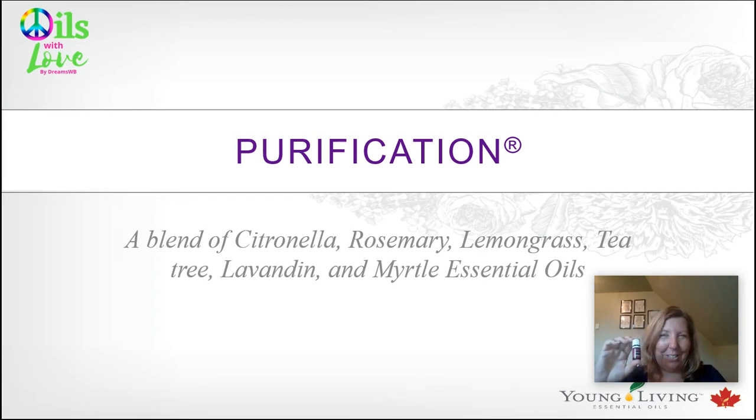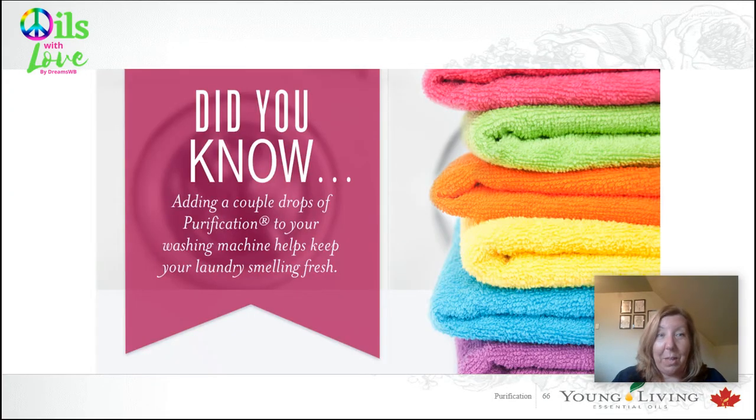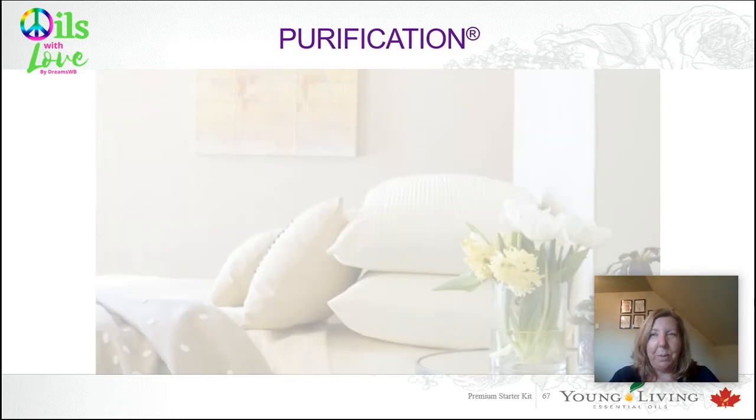Purification is a blend of citronella, rosemary, lemongrass, tea tree, lavender, and myrtle essential oils. It just smells nice and clean. I diffuse it in the house when we've cooked fish because it really does take that fishy smell out of the air. Did you know you can just add a couple of drops to your washing machine and it will help keep your laundry smelling fresh? Good little tip.